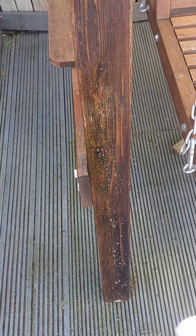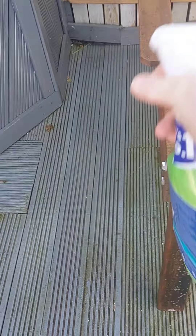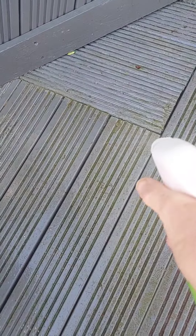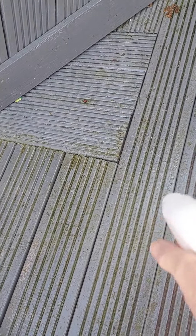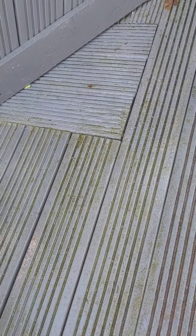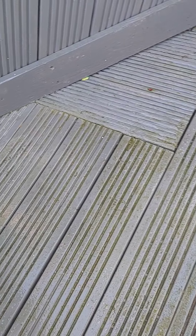See all this mould and mildew. A lady asked me a long time ago how do I keep my decking and that. It's all on my swing as well. She said how do I keep it. Well, I didn't want to show her then because I knew it was going to be a while before I do it.